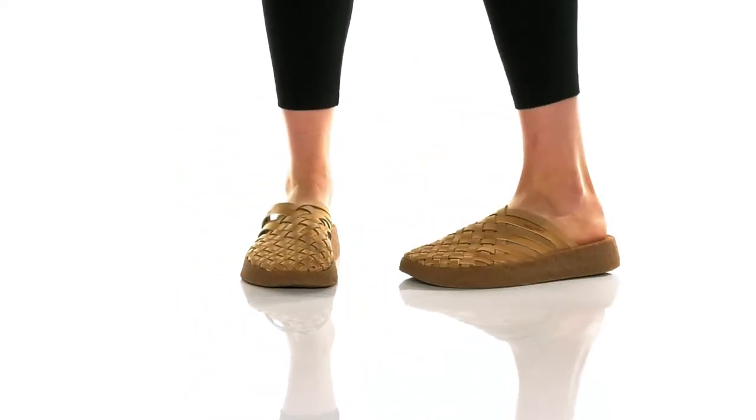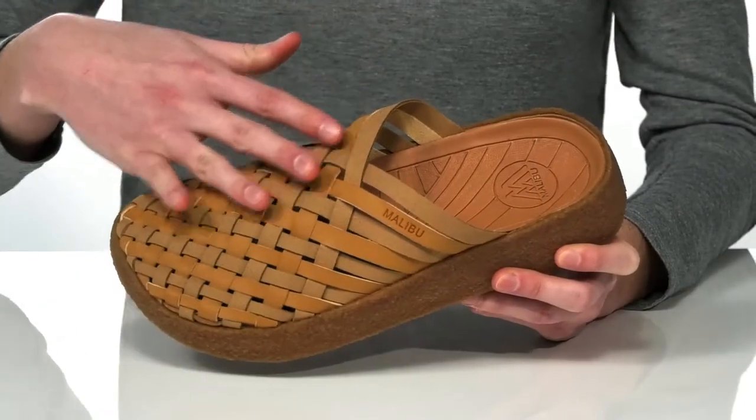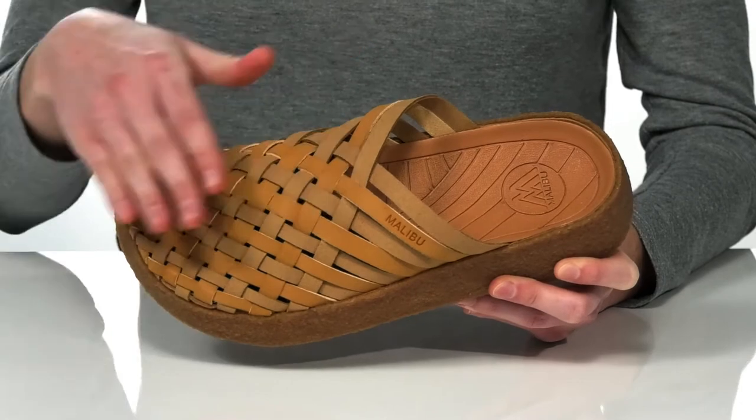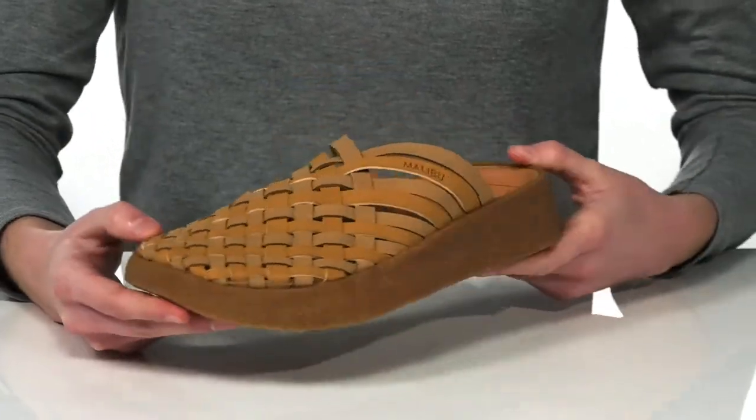These sandals have a cool, laid-back look with an easy slip-on construction and a woven design on the upper that gives them a boho vibe. They're actually made of a faux leather, so these sandals have a really cool, sustainable component.